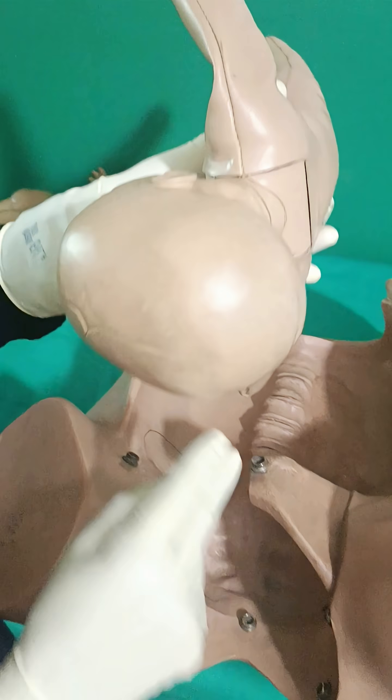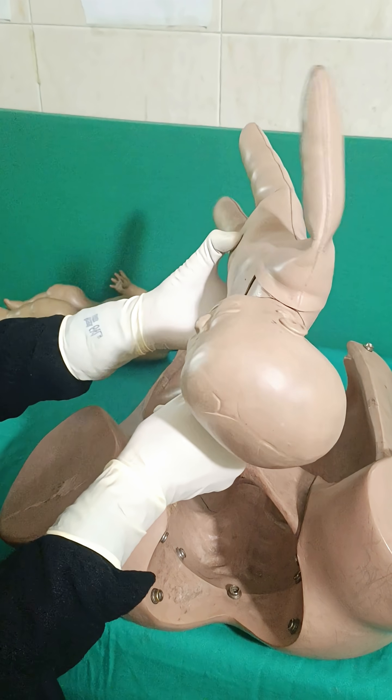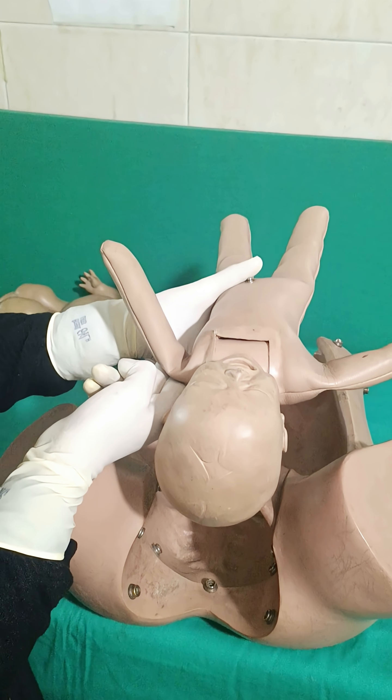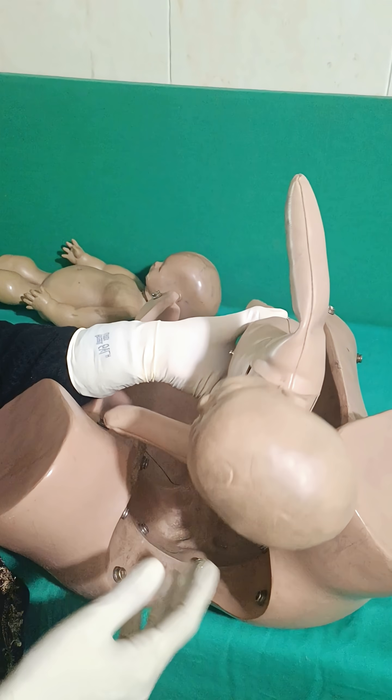The Reverse Woods Screw: in the reverse Woods Screw, you have to place your two fingers over the posterior aspect of the posterior shoulder and try to rotate the shoulder or try to take the shoulder in the oblique direction. Another internal maneuver is the delivery of the posterior arm.